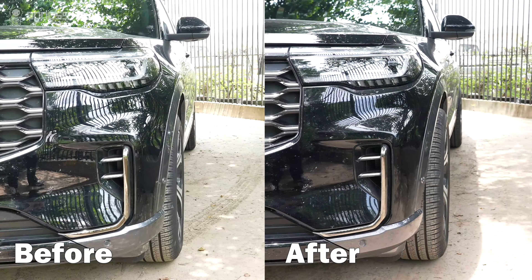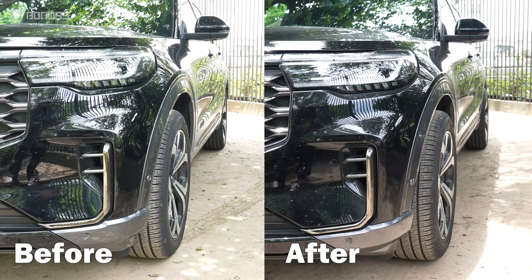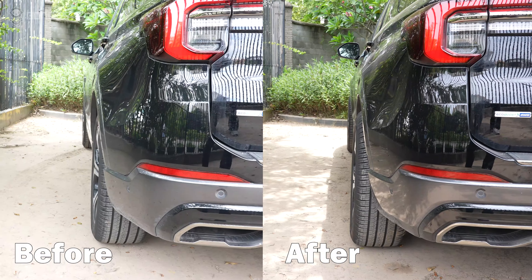Let's see what the difference looks like after installing the Ford wheel spacers. The X-Pro wheel spacers push the wheels out slightly, giving it a more sporty look.